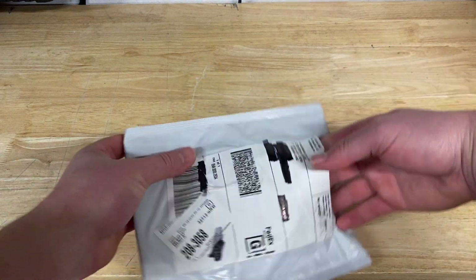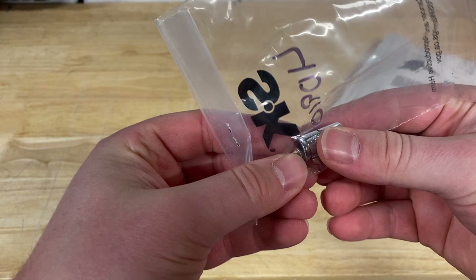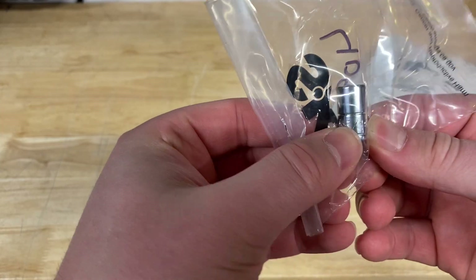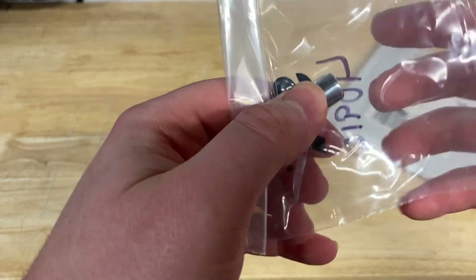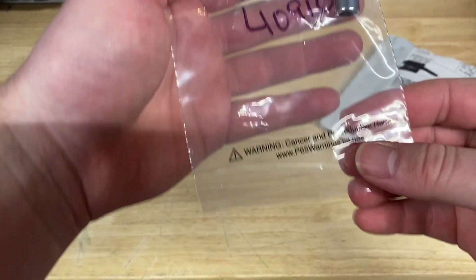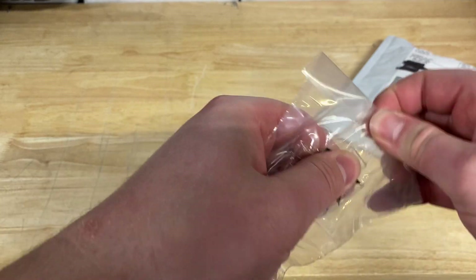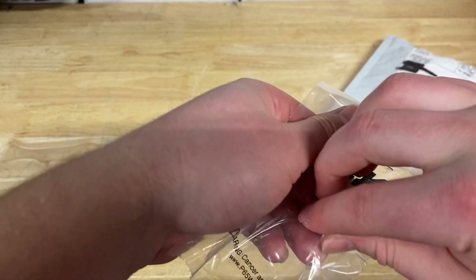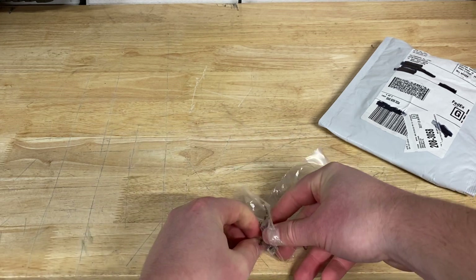Anyway, today I finally got my replacement socket. I'm really curious to see how this now compares to some of the older stuff. It's going to be a 5/16th socket, came in pretty standard packaging via FedEx. So if you're waiting for anything from SK for warranty replacements, it's probably going to be coming from FedEx.